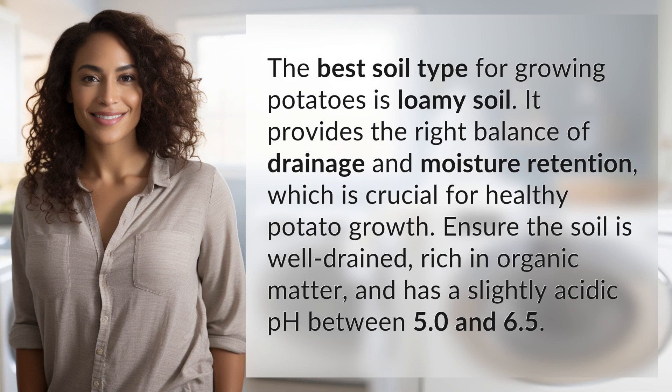The best soil type for growing potatoes is loamy soil. It provides the right balance of drainage and moisture retention, which is crucial for healthy potato growth.